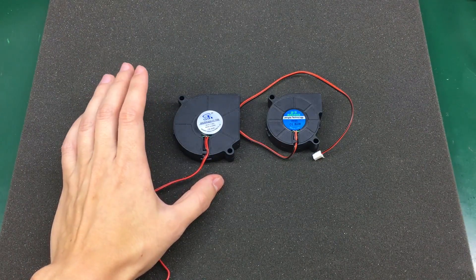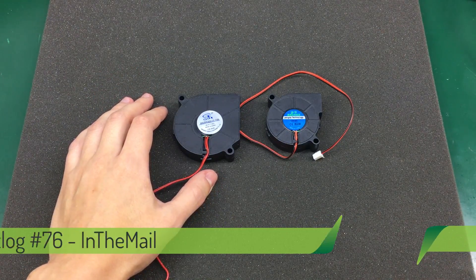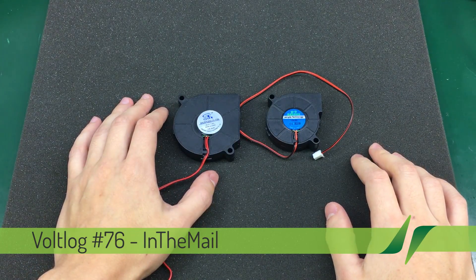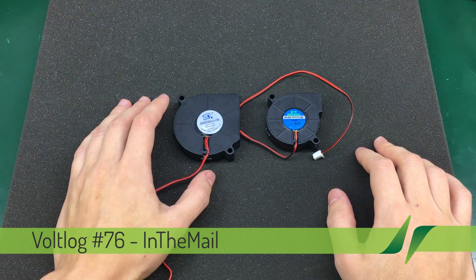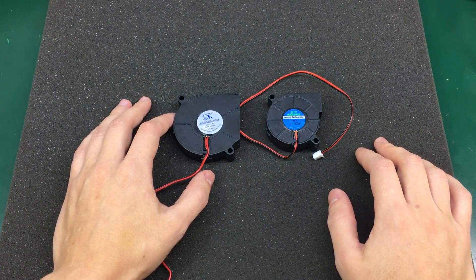This is what happens when I let myself go on a shopping spree — you get months worth of in-the-mail material. So let's get started on the 4th episode in a row showing the stuff I get from China.